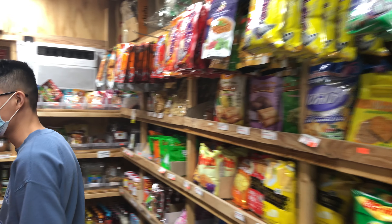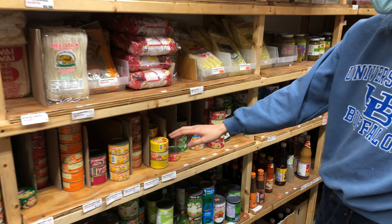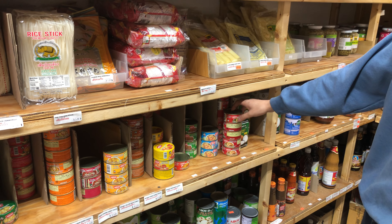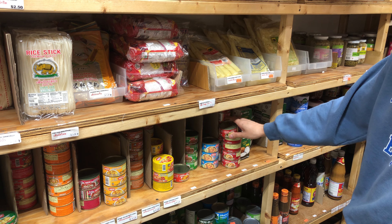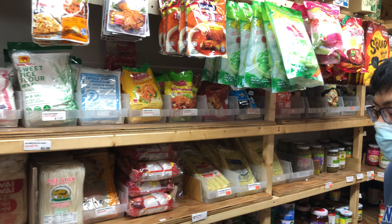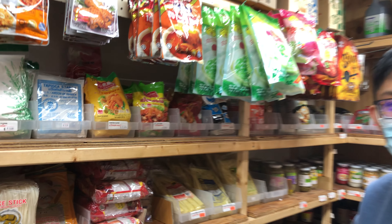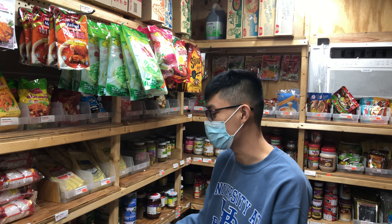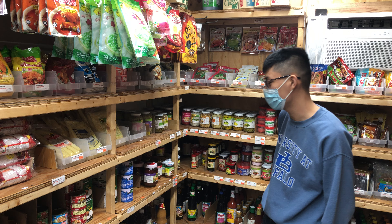We have pastes such as green curry, red curry, masaman. People always look for that — even the rare ones like sour curry, pork kang, jungle curry. One customer said she was looking for these at Whole Foods and it was like $4 a can. Ours is only about a dollar, so it's a lot cheaper and more affordable here.